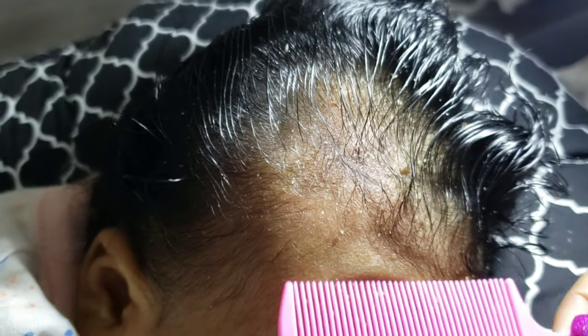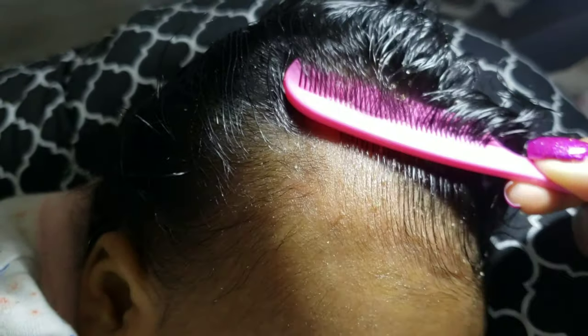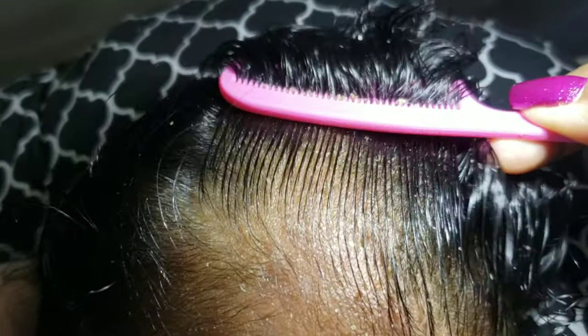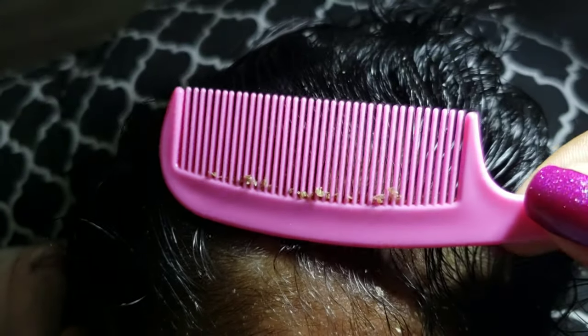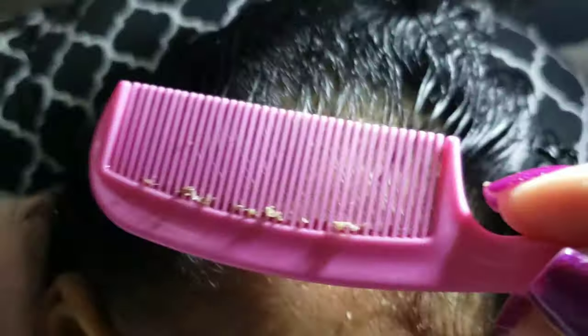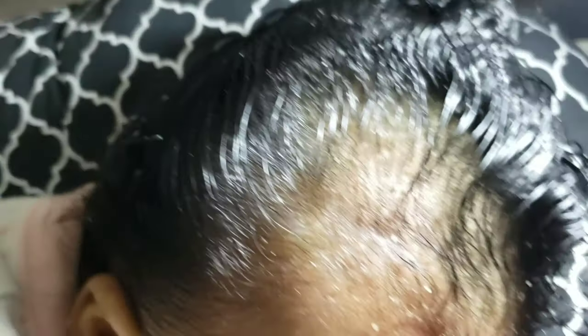So since I've removed a good portion of the affected area, I just comb through it and you can see all the little crust on the hair — it still comes out on the comb. You can just keep combing the baby's hair and it's going to come out. Anything that was removed, you can see all the little ones that are off the scalp.